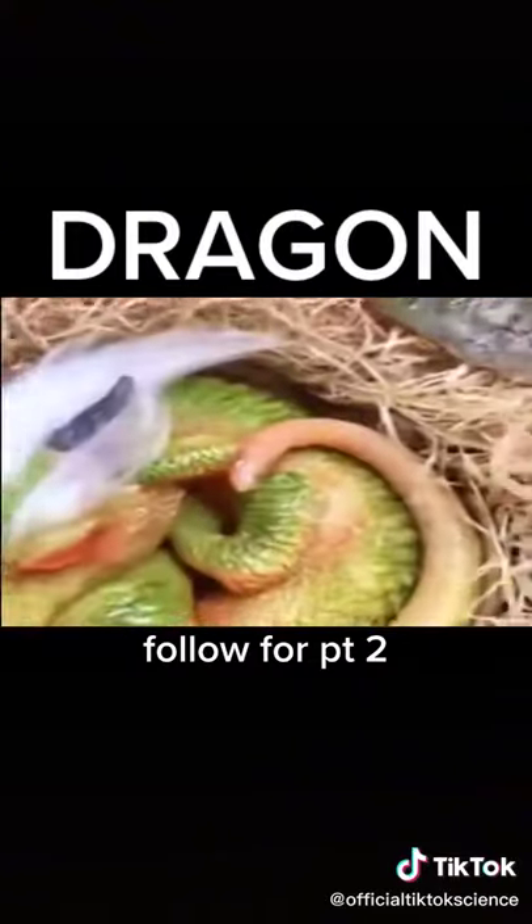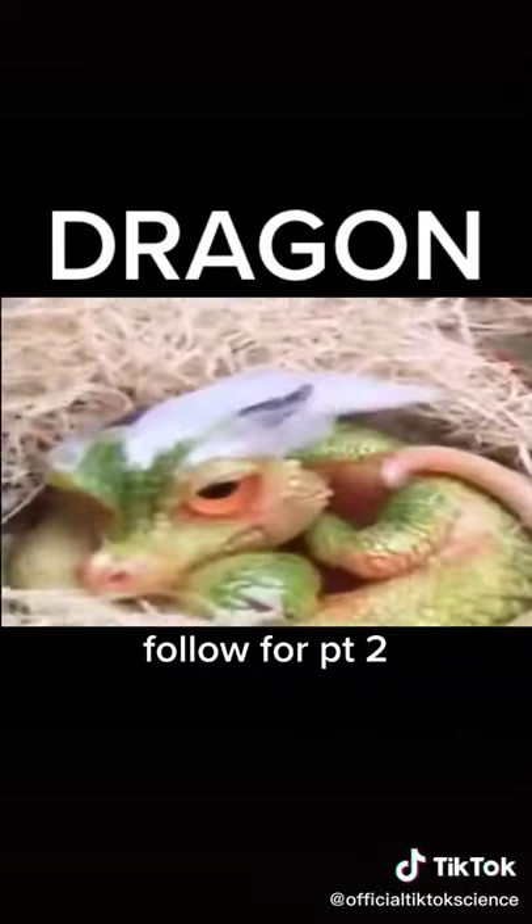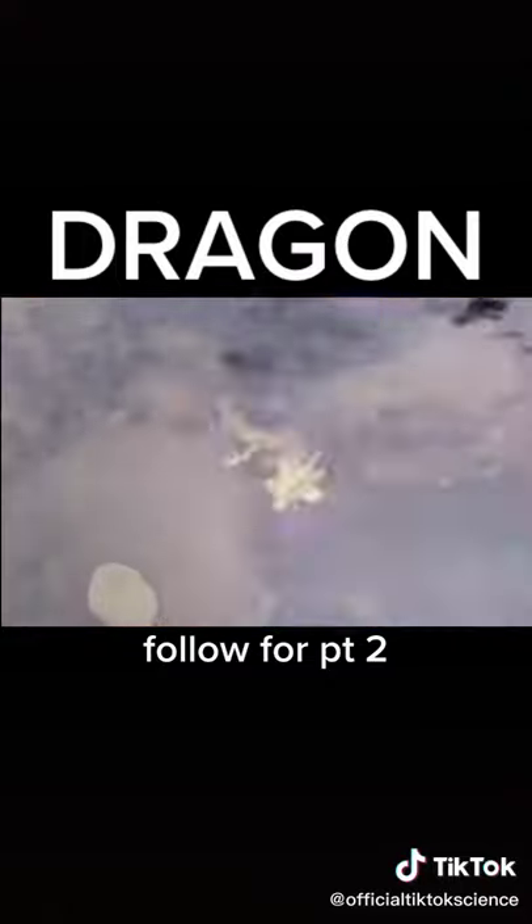You are looking at the world's first miniature dragon. They are extremely cute and friendly and they love to be held, and although they aren't as big as we expected, we'll continue to work on it.